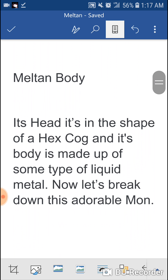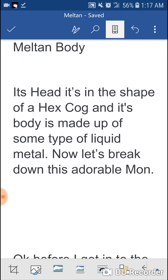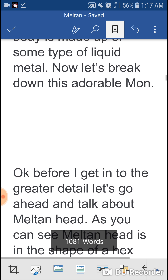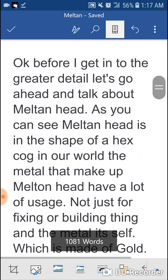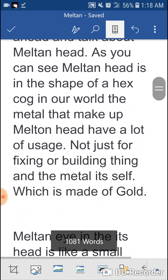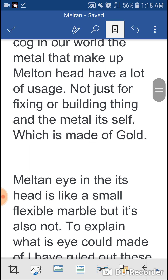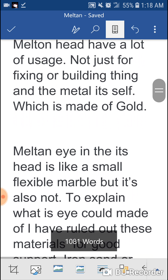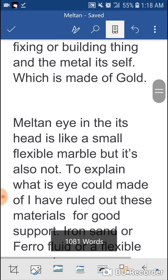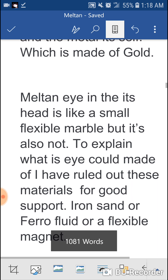Now let's get into the biology of Meltan. Its head is in the shape of a hex cog. Let's break down this adorable mon. Before I get into greater detail, let's talk about Meltan's head. As you can see, Meltan's head is in the shape of a hex cog. In our world, the metal that makes up Meltan's head has a lot of usage — not just for fixing or building things.